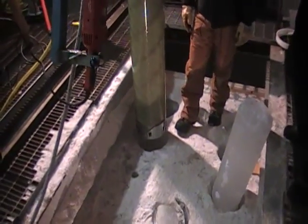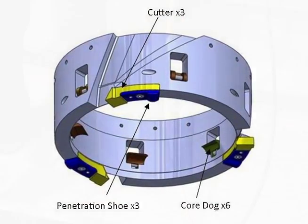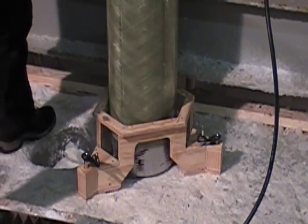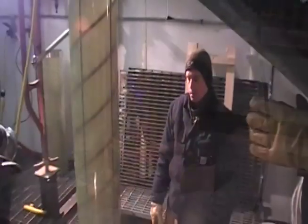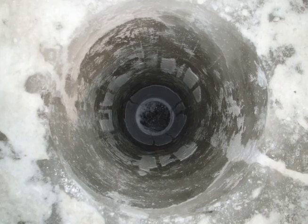Down at the bottom we have a core head that has three cutters. The core head spins around and the cutters shave the ice, then transport the chips up the flights of the barrel between the two barrel sections. The inner barrel spins, the outer barrel stays stationary, and it's that difference that actually drives the chips to the top and gets them out of the hole so that we can then take the core.